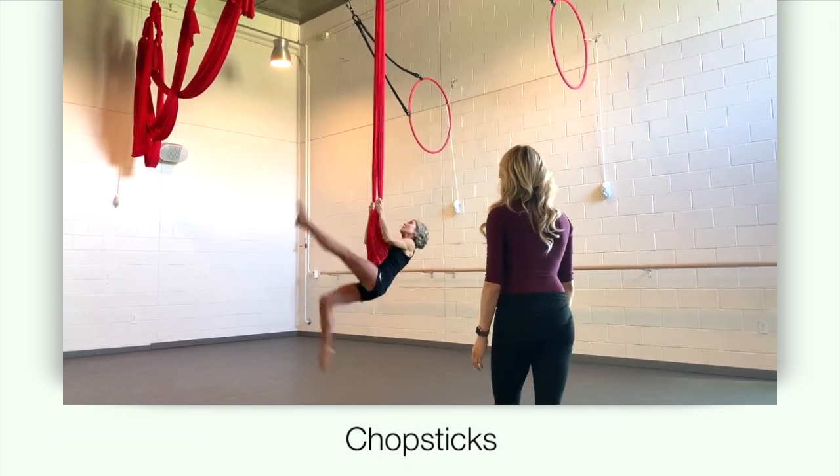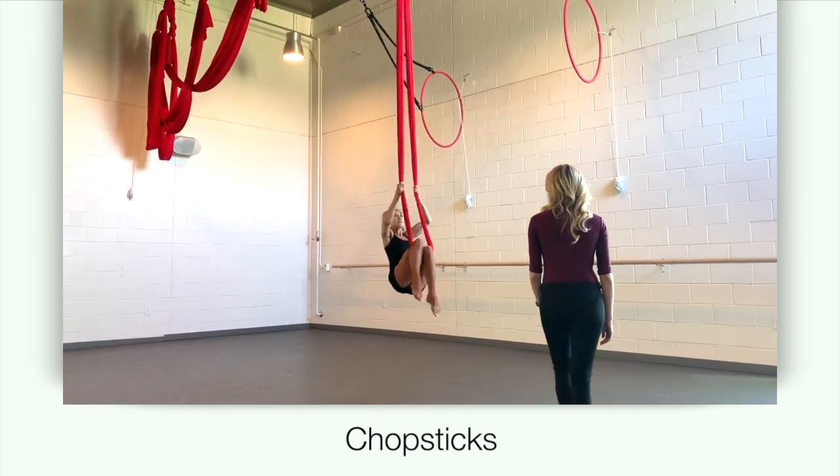This demonstration is of chopsticks. Begin by mounting your hammock to a seated position.